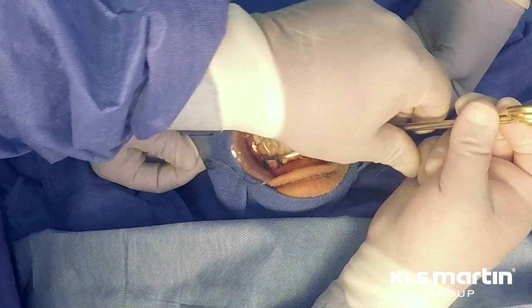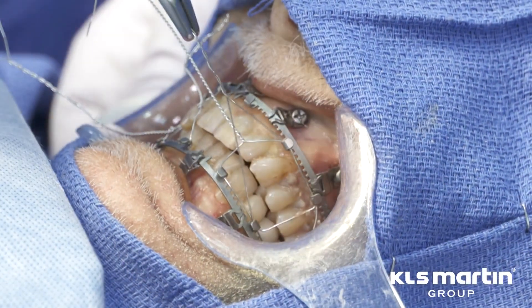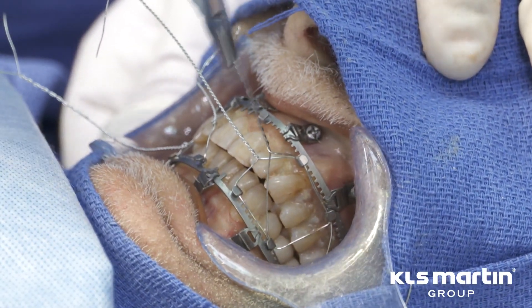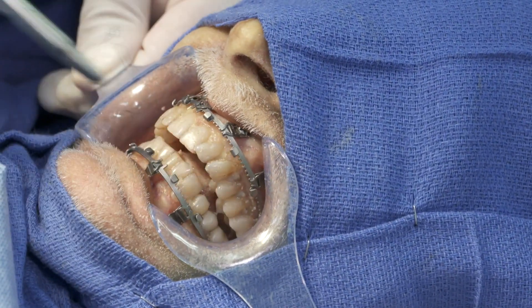Each hook can accommodate two loops of 26 gauge wire. Here we use a traditional box wiring method. As the wire is tightened, the system will gain rigidity as the slider plates engage the teeth along the arch plate.